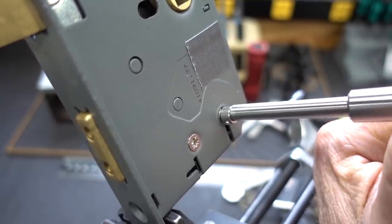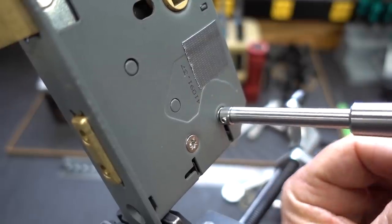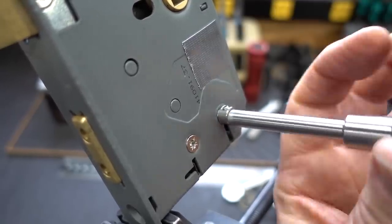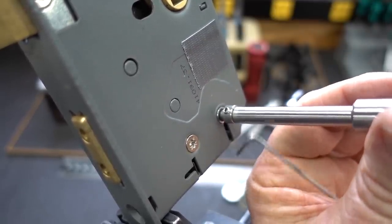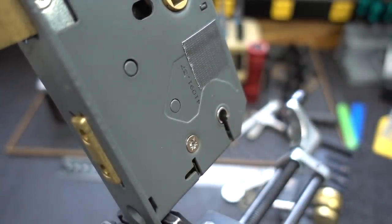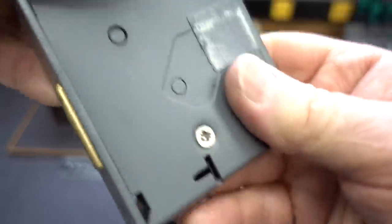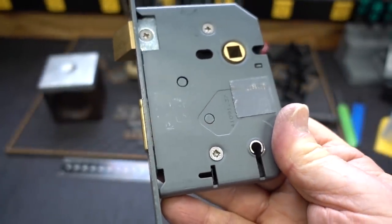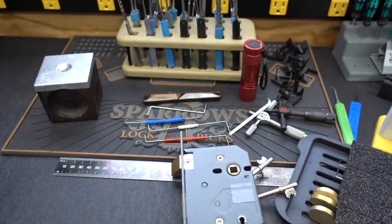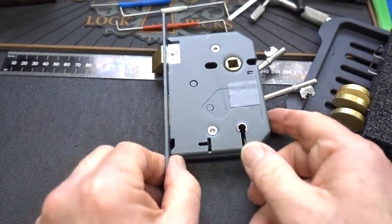I might have had too much tension, kind of holding things up. We definitely have an open, but that was kind of nasty. The trouble wasn't with false gates, I don't think — I don't believe this lock has any false gates. The trouble came with getting the pick underneath that backmost and frontmost lever. I think that's probably why Wattuck chose this particular lock as a challenge.